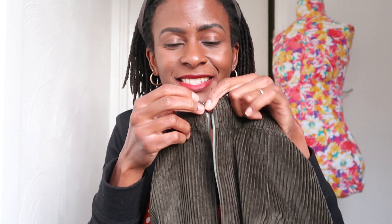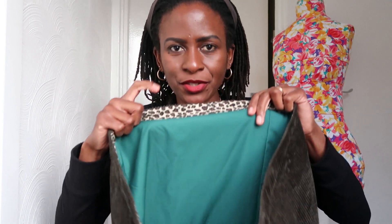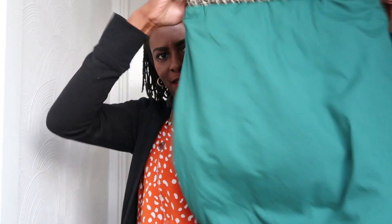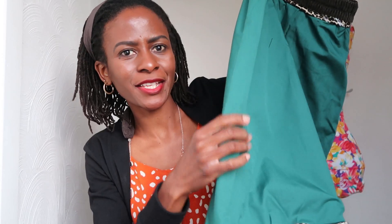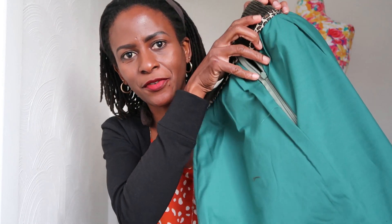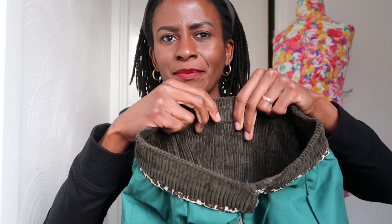The top of the waistband uses a hook-and-eye closure to keep everything together. The lining is tucked in so there's no need to finish the seams — no raw seams are exposed in this skirt at all. My overlocker broke down last week and I haven't had time to look at it, but it actually helped that I didn't need to finish any seams since the lining conceals all the raw edges. You can sew it entirely from your sewing machine without an overlocker. At the back waistband, you're meant to sew in the ditch to catch the waistband lining at the bottom.